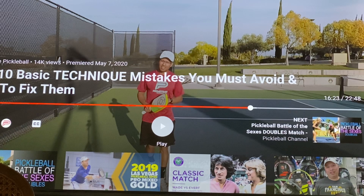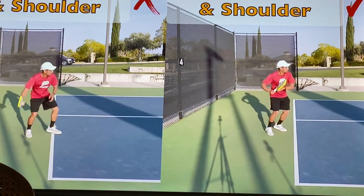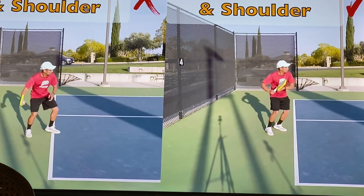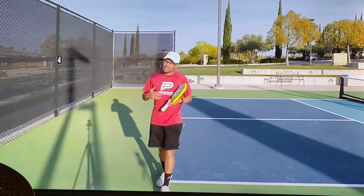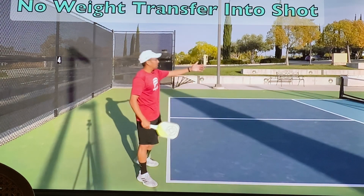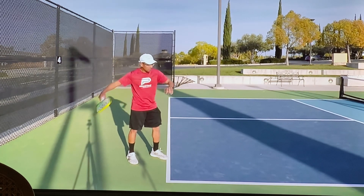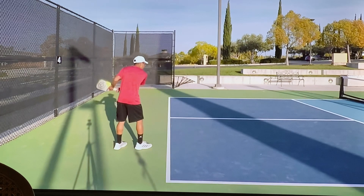Alright, so number nine also has to do with mainly ground strokes and returning the ball — and that is weight transfer. A lot of people, when they see that return coming, they kind of just plant their feet with their legs straight. They don't bend their knees and they just swat at the ball, then come up for the return. Even on the backhand, they stand and just swat it.